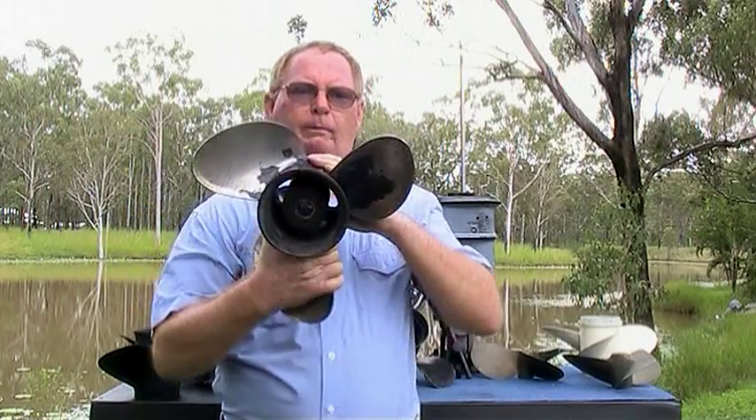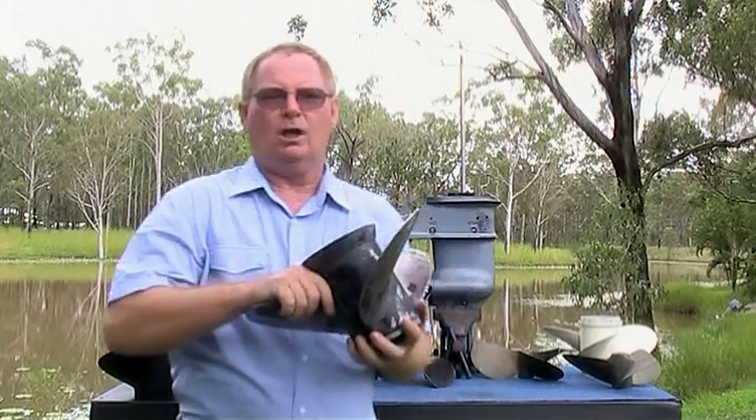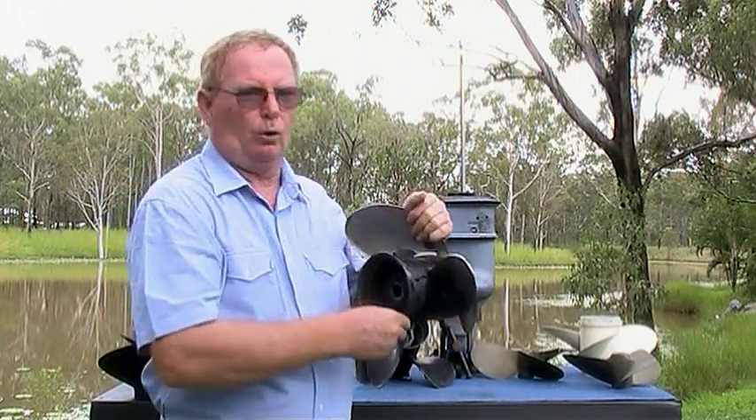Nearly all outboard propellers are right-hand rotation, except for some of the smaller outboards and those engines which are called counter-rotating engines.